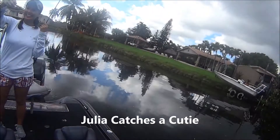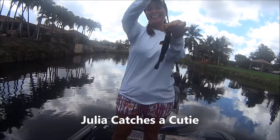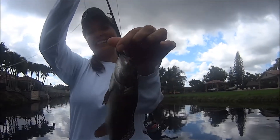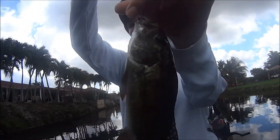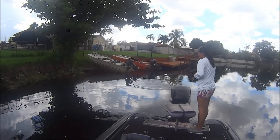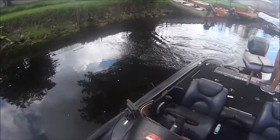Did you catch the biggest one? Alright — Julie says it still counts. Well, yeah. Look at that — we don't catch small bass. This is called a cute one. Alright, Julie just can't give up. Look at that — she's got the technique down pat.